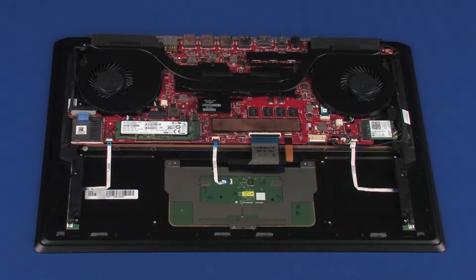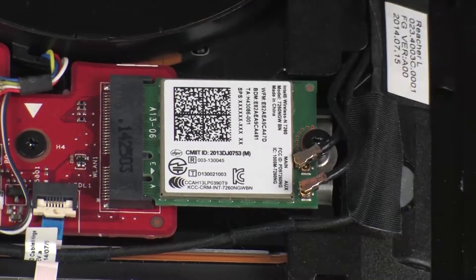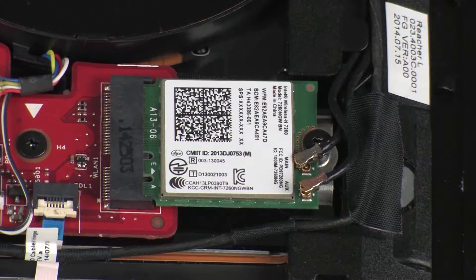Removal: Carefully disconnect the wireless antenna cables from the wireless module by grasping the connectors with a small pair of needle-nose pliers or tweezers.